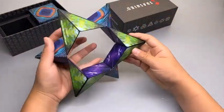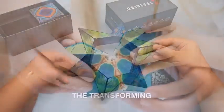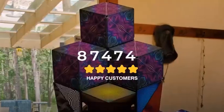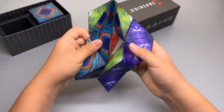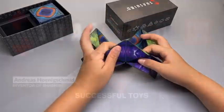Shashibu boxes are made out of 100% recycled ABS injection mold plastic with tear-resistant stickers and have 36 rare earth magnets enclosed within each cube. Both the ABS plastic and rare earth magnets are recyclable at the end of their life.